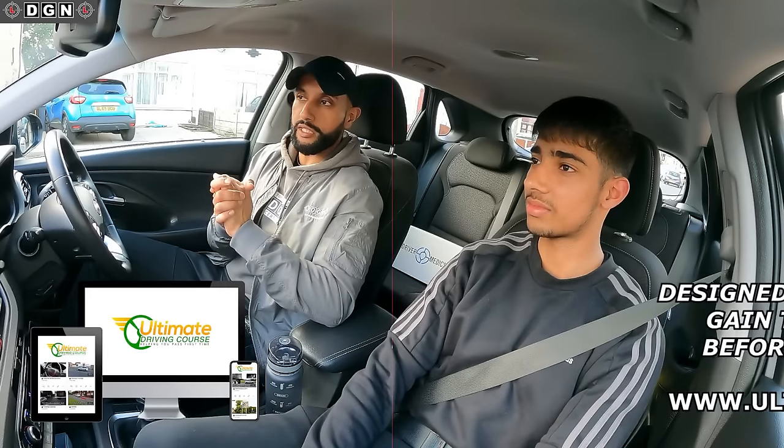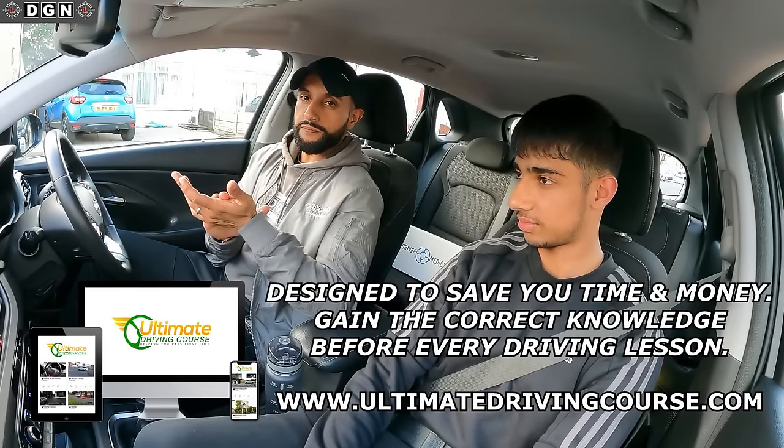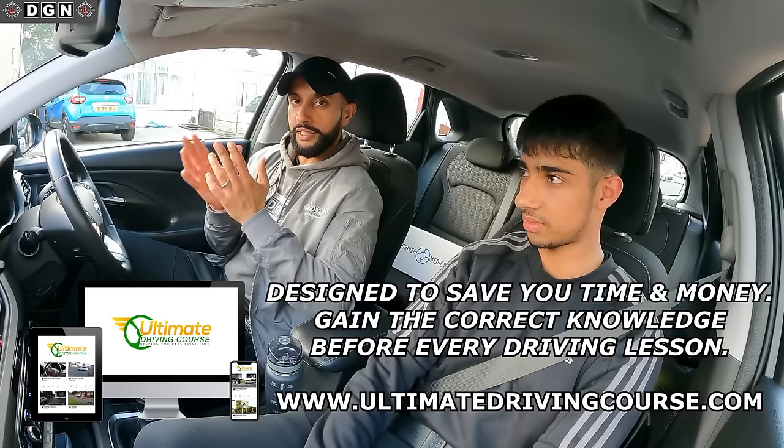On your first lesson, for those who haven't had lessons before, the instructor will normally go through all the controls. But Rajan is going to be using the Ultimate Driving Course - he's watched the videos beforehand, which is going to save us a lot of time. I won't have to go through all the controls and explain everything because he's already got the knowledge, but I will check that when we get there and ask him a few questions.